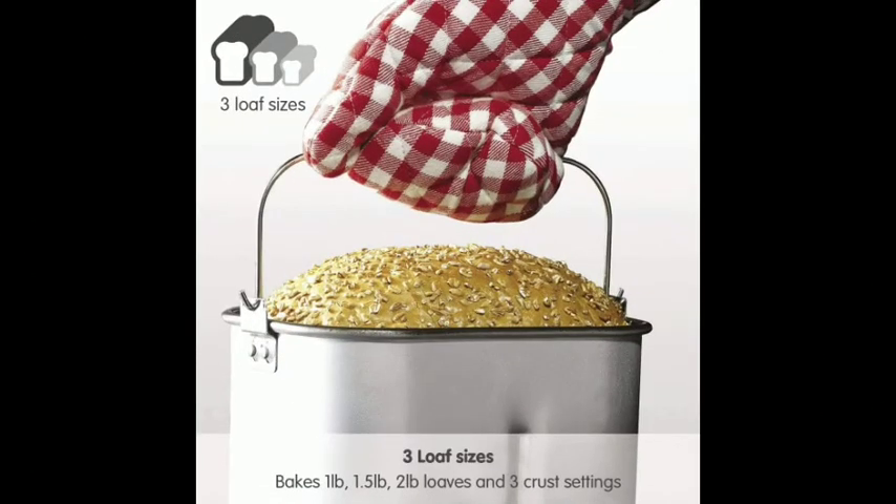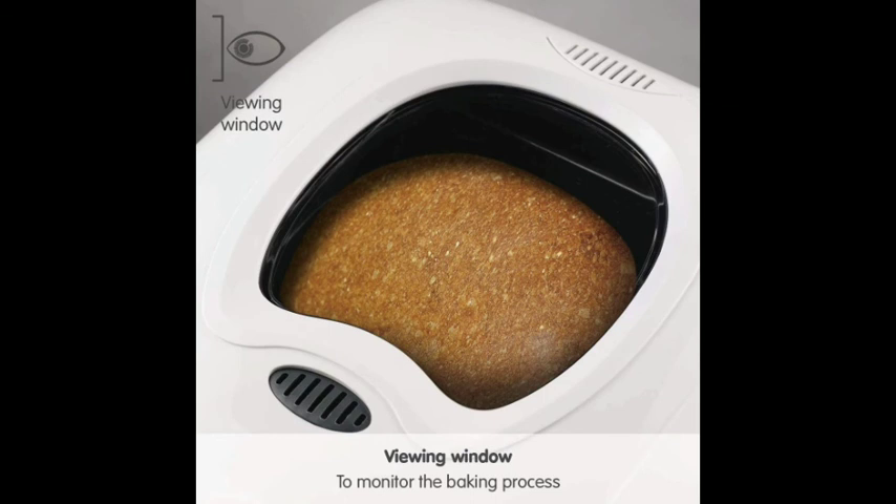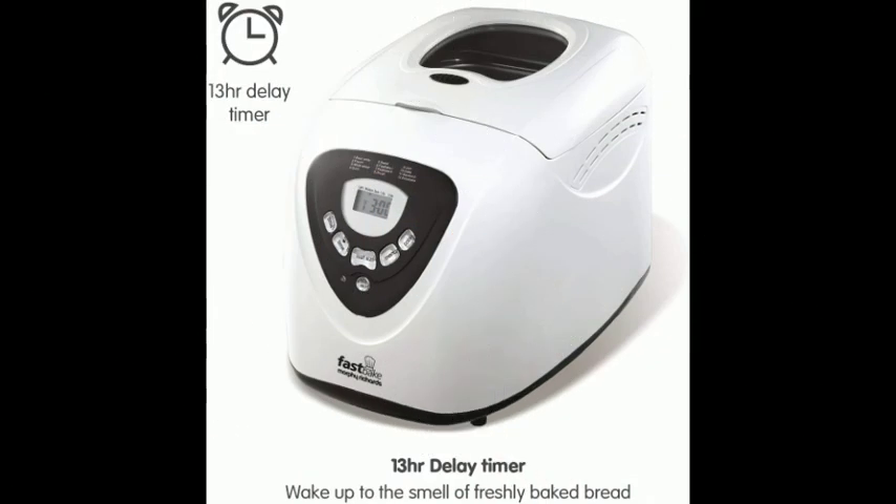An integrated delay timer delays the start of the baking program — perfect if you would like to wake up to fresh bread in the morning. A maximum of 13 hours can be set.